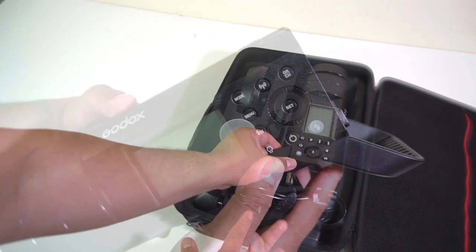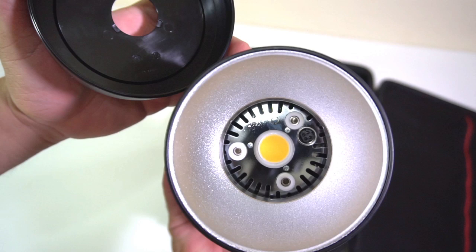The flash is well-built with a large display monitor. Once you open the cap, it reveals a detachable reflector that serves as an additional protection.